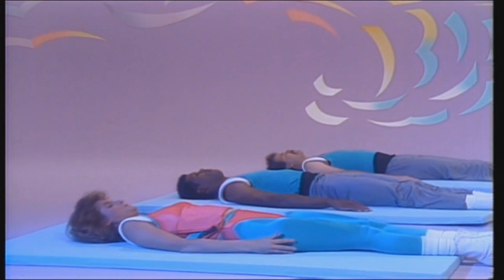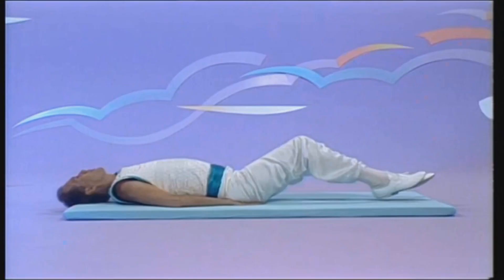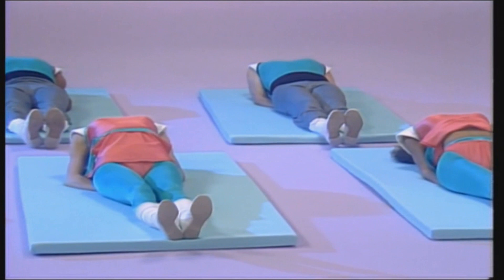The fish. Lay flat on your back. Hands underneath your buttocks and elbows close together. Lift your back off the floor. Relax, and let the stretch relieve tension from your neck and lower back. As you exhale, feel the tightness leave the body.